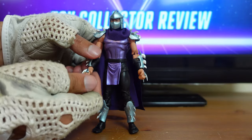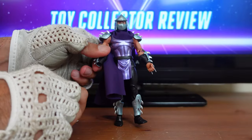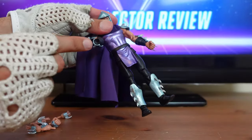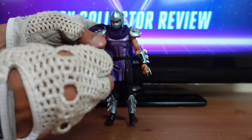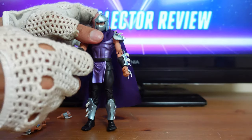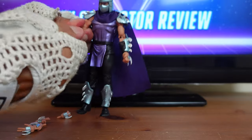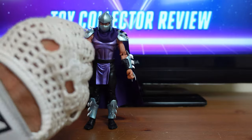In order to change these hands, you just go ahead and pop off the fist from the wrist. You have a little porthole at the bottom of the wrist — you take one of his other fists, line up the peg at the back of the fist, and just pop that right into his wrist. Now you have Shredder ready to arm himself with another weapon. I'm going to go ahead and put the default closed fist back in. This figure is fantastic.